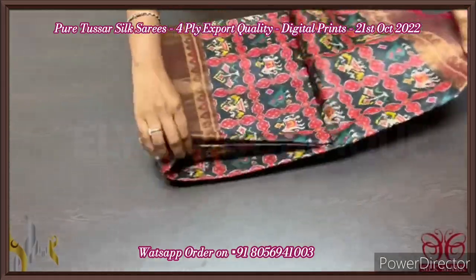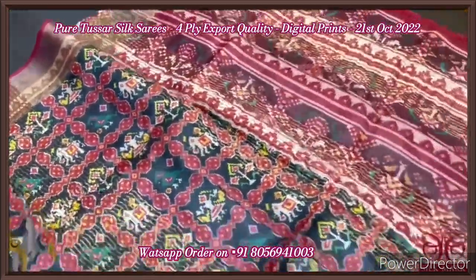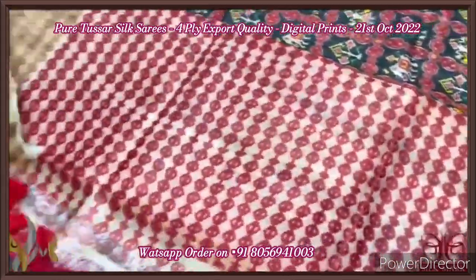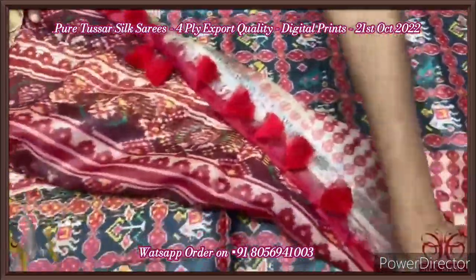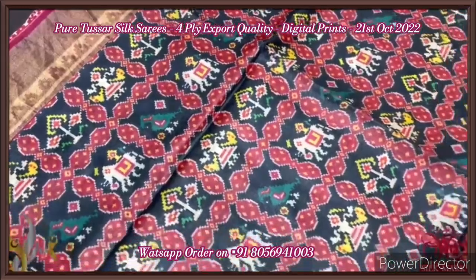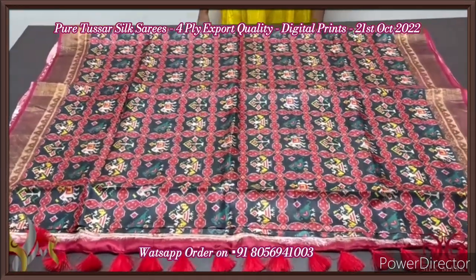Pure tassar silk saree, four-ply. Very beautiful, finely processed tassar threads are used here, which is very soft and gives a beautiful texture to the saree. Here we have a patola concept digital print on tassar, fully on the pallu as well as the saree. Very famous design with a printed blouse piece. The blouse piece is cream color, prints completely in red. The saree is a black saree with borders and prints in maroon color base. We also have peacocks, elephants, and the usual ikat patola pattern fully printed all over the saree, with the borders also having the prints. A very elegant digital printed saree.